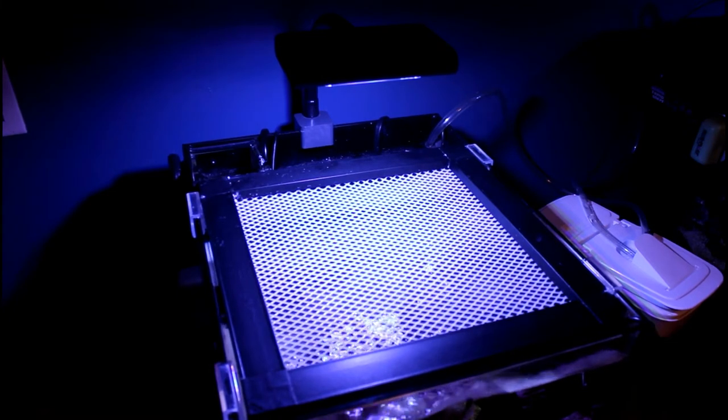I really like how sleek and slim the new body of the NanoBox lights are, but that's about it — that's really the only thing that changed. The LEDs are still the same; it was just an upgrade to the body and the cable and plugs.